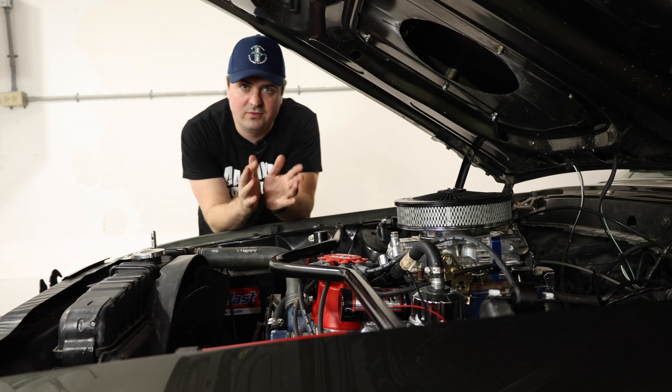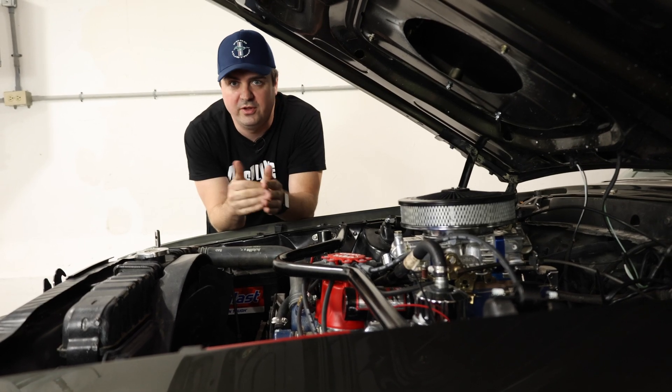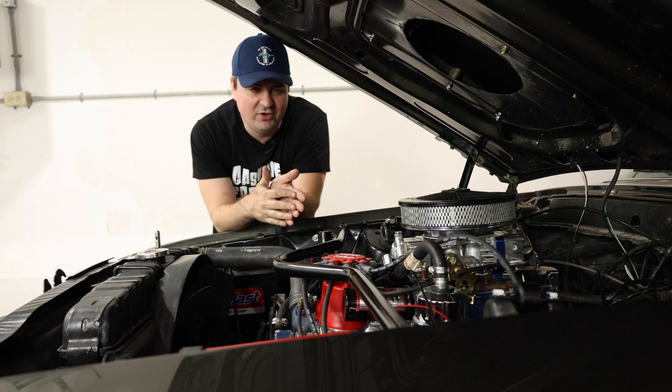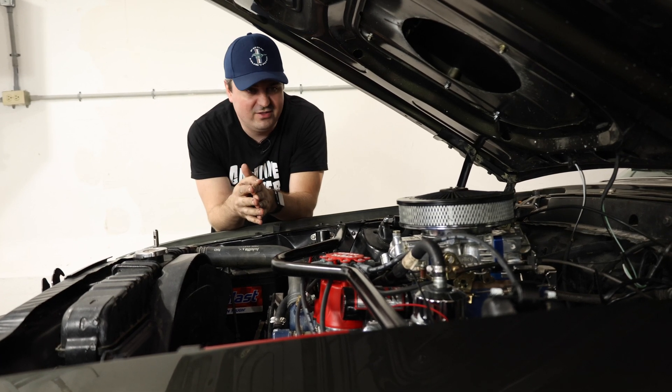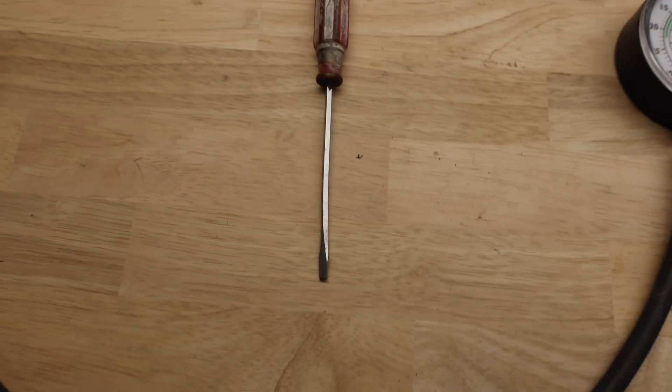Now to do this project, it's really simple if you're doing it on any carb — whether you're looking at an Edelbrock or a Holley carburetor — all you really need is a vacuum gauge and a small flat blade screwdriver.